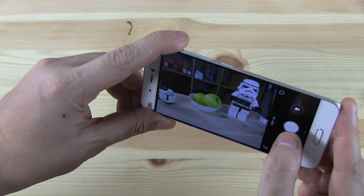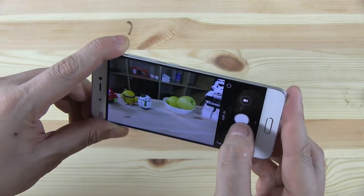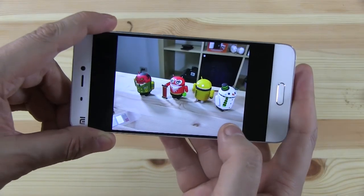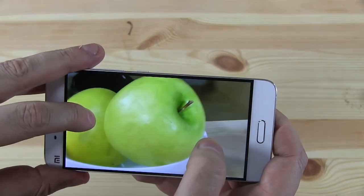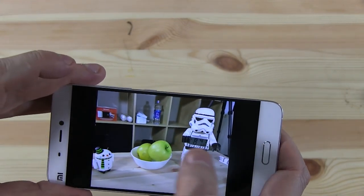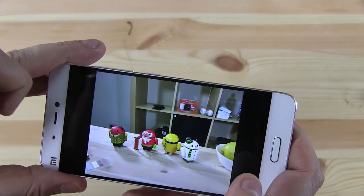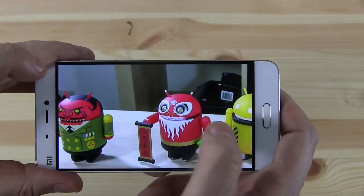Let's try out the camera app — I have a bunch of little Android figures here. Switched on HDR. There we go. To be honest, the HDR processing looked a bit slow. Let's zoom in on these figures — that's pretty good! It looks great on the display. I focus on the figures and not on whatever's on the shelf in the background. The Android figures look great. Seriously.